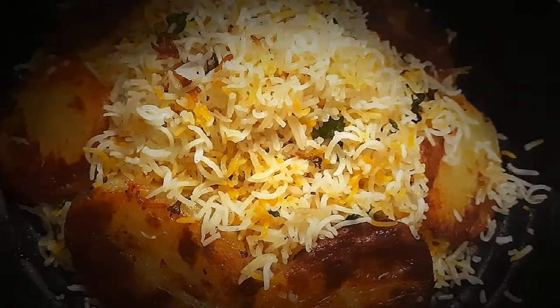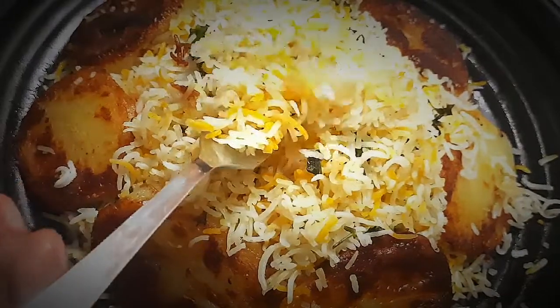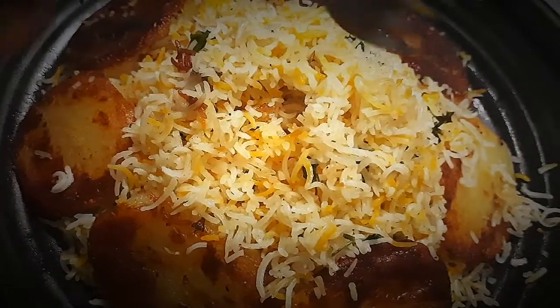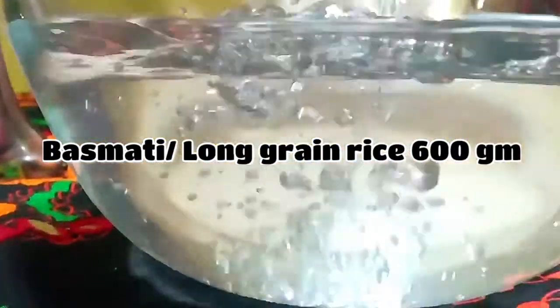In this recipe, we have rice, aloo, butter, parsley, and garlic. The main ingredients are rice, butter, aloo, and parsley.